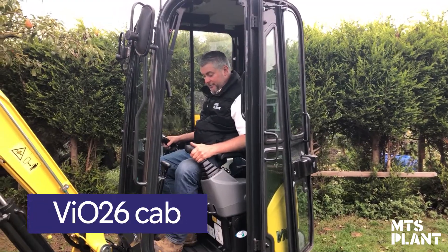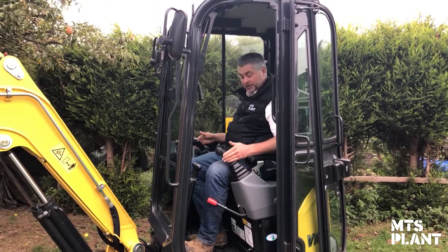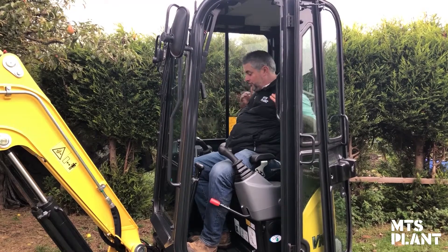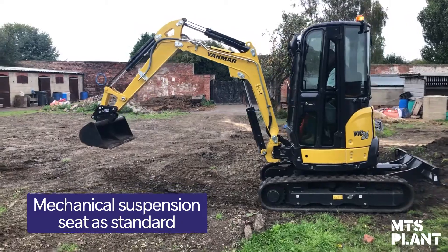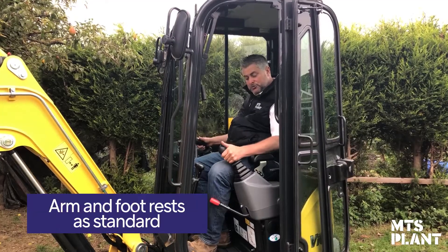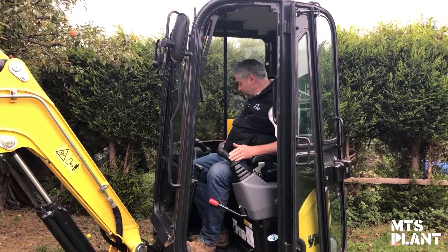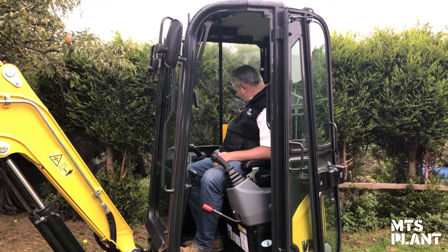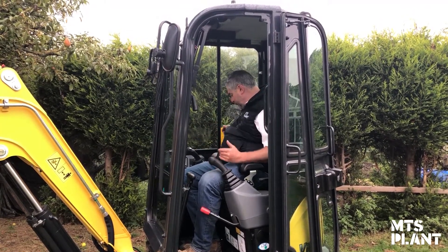Now onto the cab of the Yanmar VIO26. For a zero tail swing machine you've got plenty of room once inside, with good headroom and space all around. There's a comfortable suspension seat with adjustable armrests for smooth operation. Nice little touches include a 12-volt charge point, a USB charging point, and a handy slot to secure your mobile phone so it's not rattling about or falling out of your pocket.